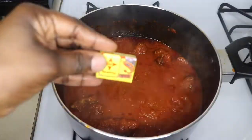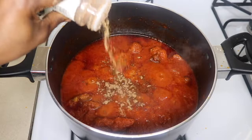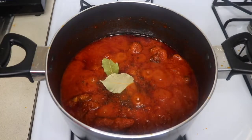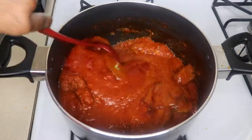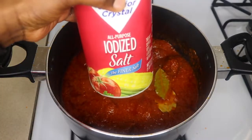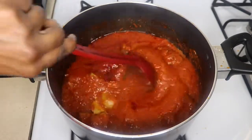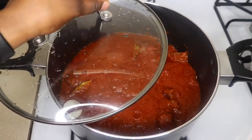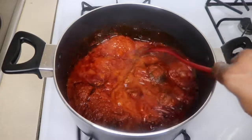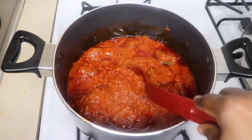Afterwards you can see that the liquid or the oil in it is draining. I'm now going to add my seasoning: one cube of Maggi, a teaspoon of nutmeg, and two bay leaves. I'm also adding an additional teaspoon of salt to the stew for taste — if you don't want too much salt, you can totally leave this out. After that, cover it and let it simmer for another 20 minutes. After 20 minutes, the stew is all done.